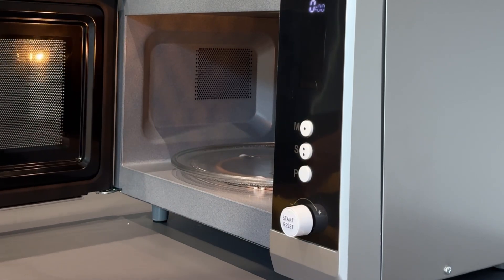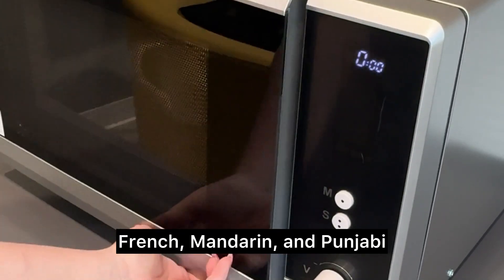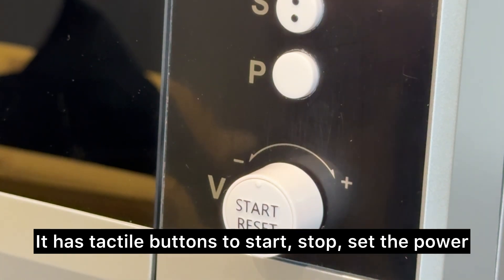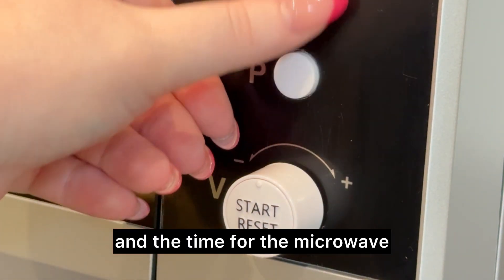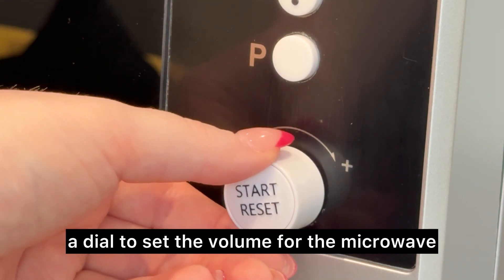Door open. Hot content. The microwave can communicate in English, French, Mandarin, and Punjabi. It has tactile buttons to start, stop, set the power, and the time for the microwave. The start and stop button also doubles as a dial to set the volume for the microwave.